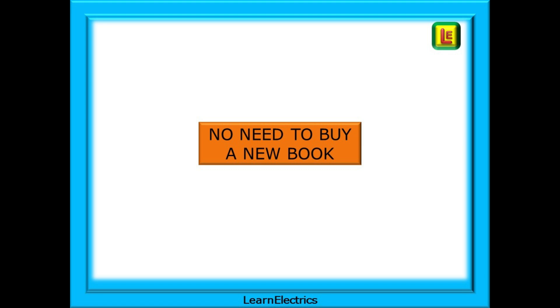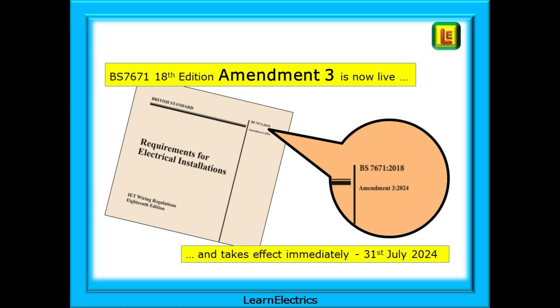For most of us there is no need to buy a new Wiring Regulations book. If you already have the Amendment 2 brown book, then the IET have given us a no-cost solution to keeping up to date with the new amendment. BS 7671 18th Edition Amendment 3 is now live and takes effect from the 31st of July 2024. Amendment 3 is available as a downloadable and printable PDF, and we will tell you how to download your copy at the end of this video. The actual amendment comprises 10 pages, most of which is supporting information for the single new regulation. The IET have called this the Amendment 3 bolt-on pack.